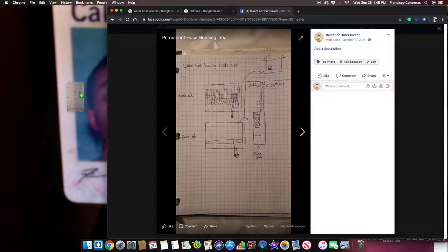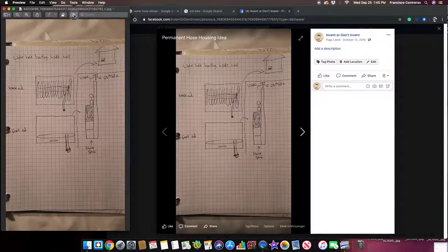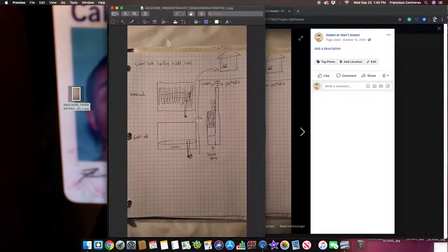Let me open it up and show you. So this is the divider — this is the outside and this is the inside. On the outside you won't see the hose. When you open it, this is how it will look, and you could just take the hose out like this. The inside will act like a cabinet.